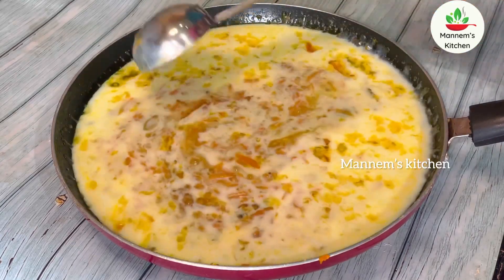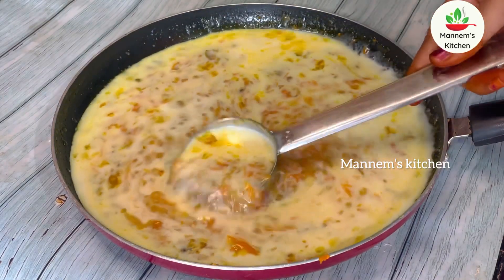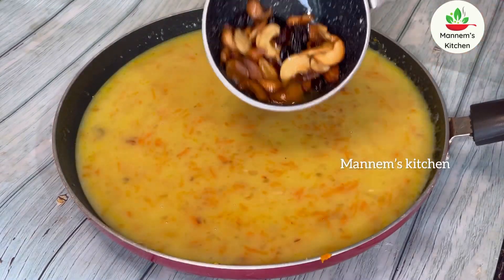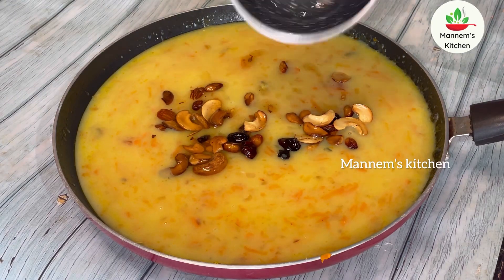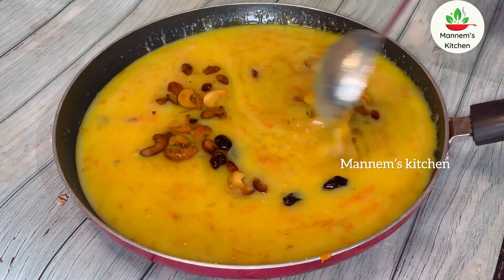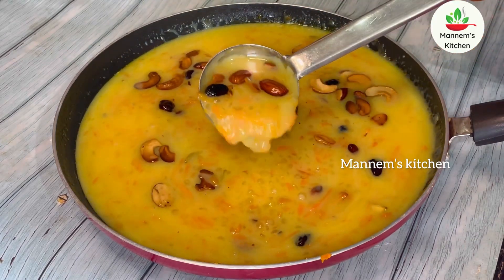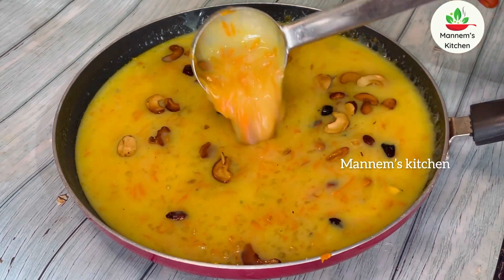I put the sauce on the side of the dish. I put it very hot and it's so good to cook it. I mix my sauce and use the carrot. I use the carrot and try to make it.